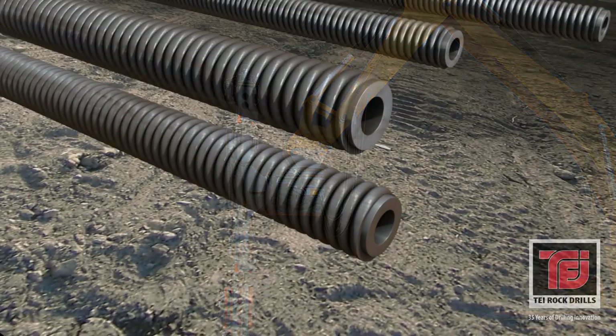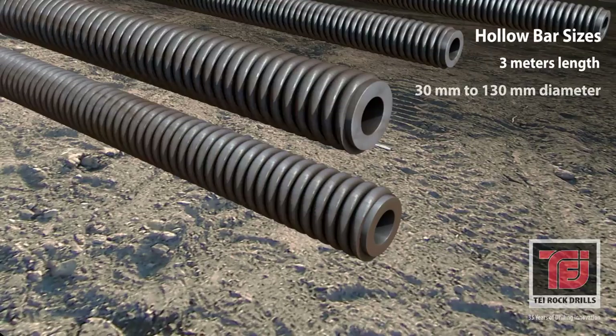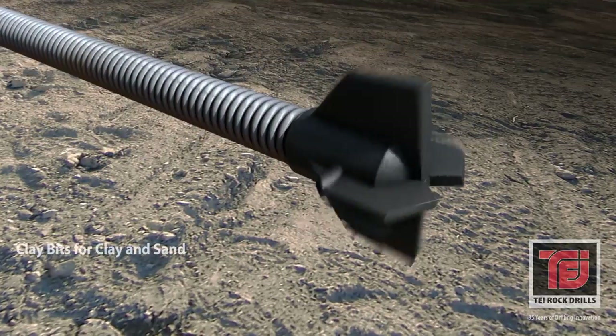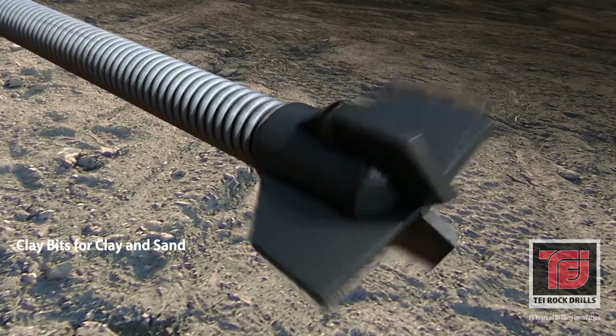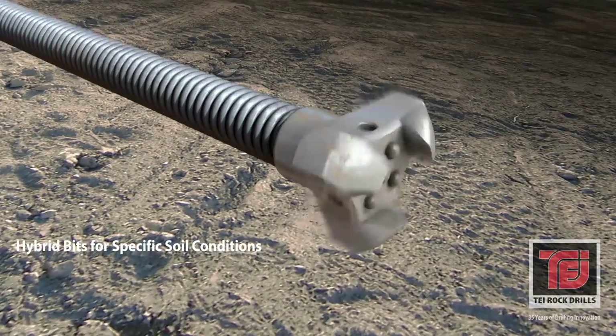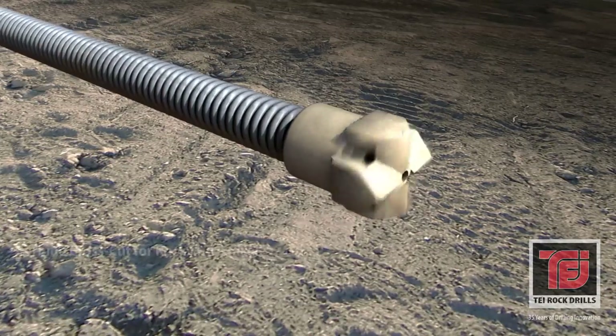Recommended hollow bar sizes are determined in the engineering design. These unique bars are continuously threaded to allow cutting and coupling at any length. Hollow bars can also be cut to short lengths for use in height-limited jobs and with small drill rigs. There are many types of bits available for use with hollow bars — from soft clay to hard rock, there's a bit designed to assure penetration in any drilling condition.